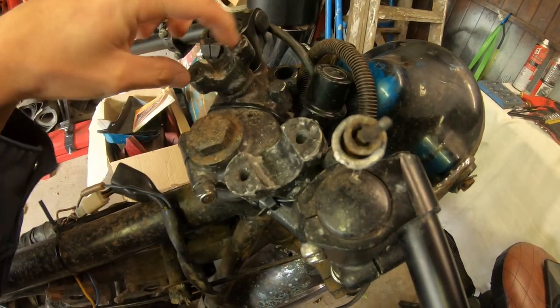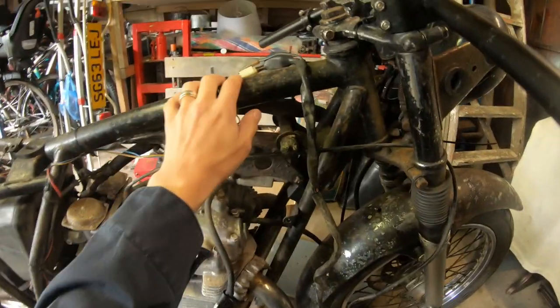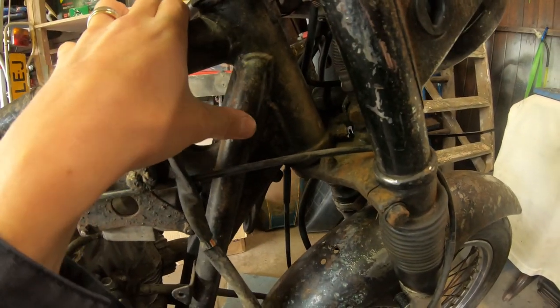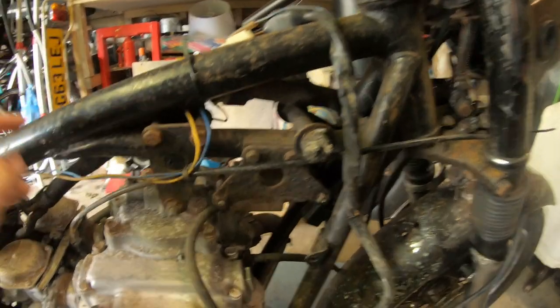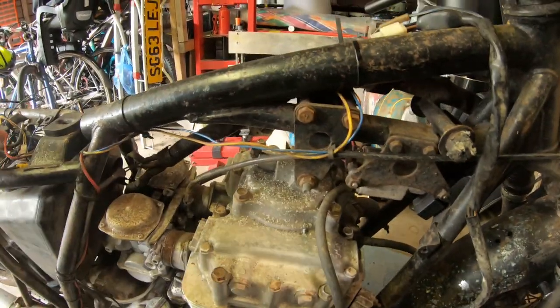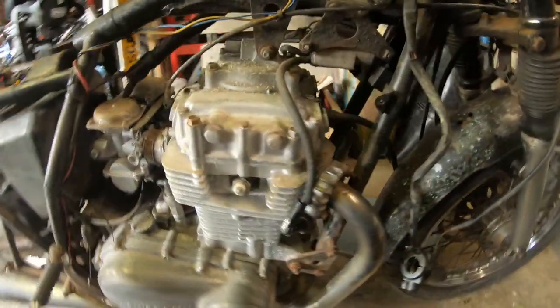We've got the original risers here so we'll probably be putting flat scrambler-style bars back on, which would be nice — I don't really want the clip-on style, we're going for the scrambler look. We just need to get the top clamps sorted. The frame of course will need stripped and powder coated — it's pretty rusty but structurally seems to be okay, though it'll need a proper investigation when we get it stripped. The wiring is totally hair-brained, so a full new wiring loom is on the cards.